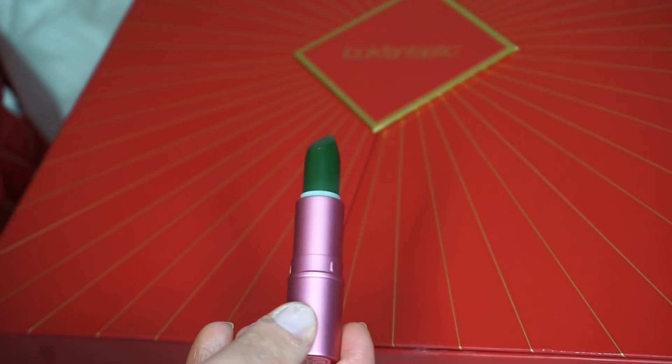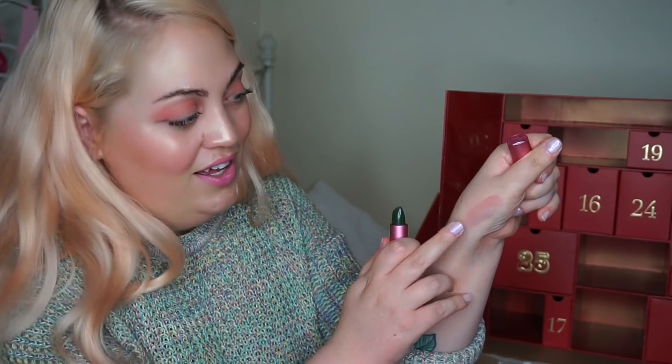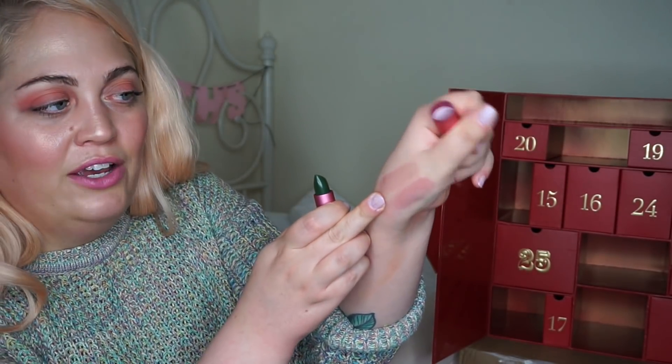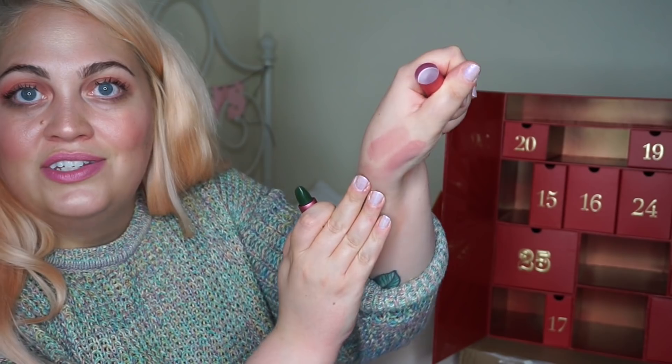14 — let's have a little look. It's a lipstick. Lipstick Queen lipstick in Frog Prince. Oh my god — is this the green one that goes pink? I think it is. Yes! Love that. You see how it's just turning on my hand over here? That's what it's like when it goes on — slight kind of greenish tint, then it goes a bit black and grey, and then it goes this gorgeous pink. That is Frog Prince lipstick from Lipstick Queen.